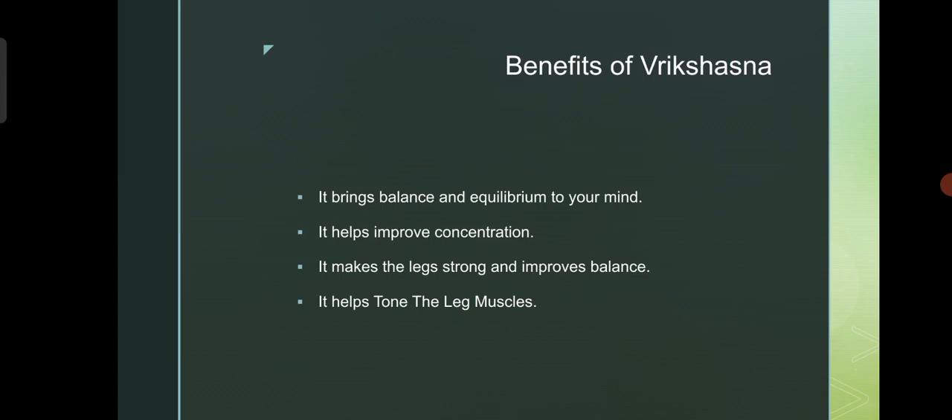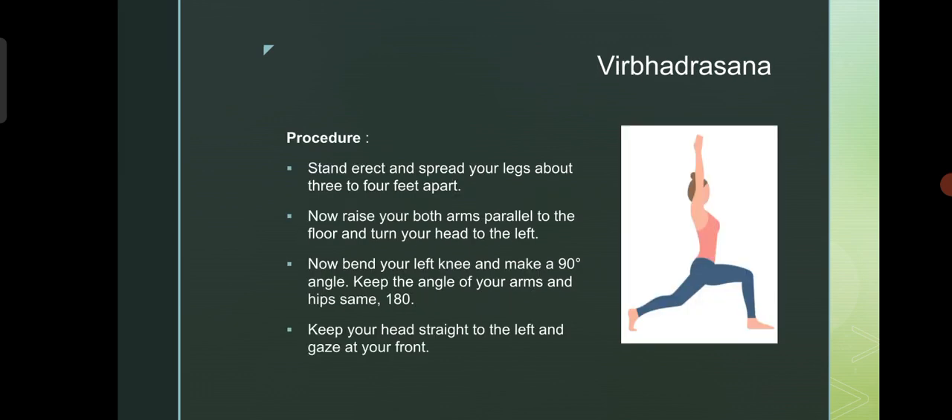You have to perform with the right leg too. Benefits of Vrikshasana: it brings balance and equilibrium to your mind. It helps improve concentration. It makes the legs strong and improves balance. It helps tone the leg muscles.